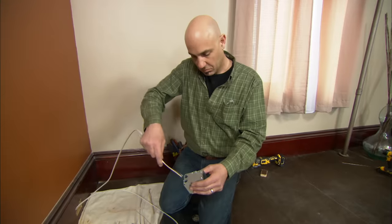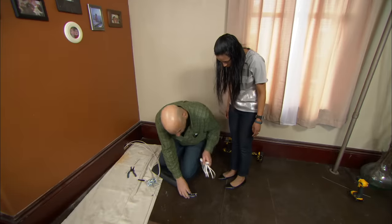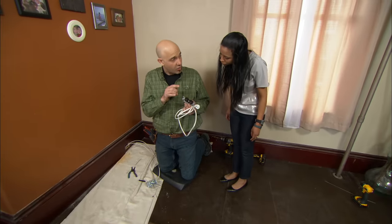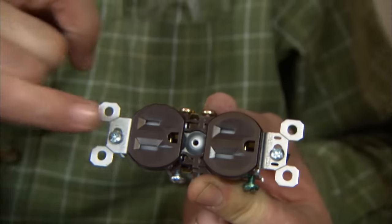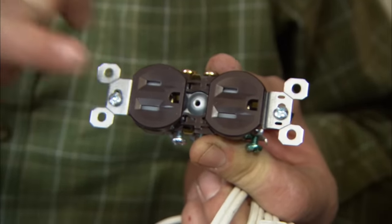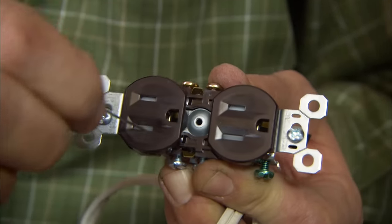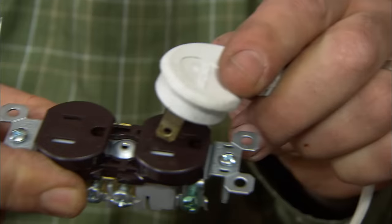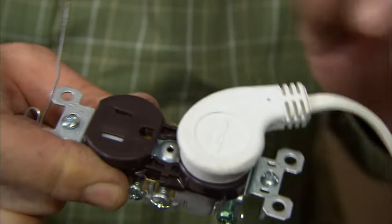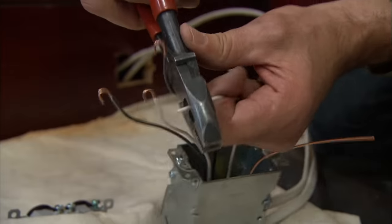We are ready to install the outlets. What I've brought here is not a regular outlet — it's called tamper resistant, or TR. You can see these shields right here; they actually prevent any foreign object from going inside and possibly electrocuting somebody. If I try a paper clip, there's really no way to get it inside the hole — it has to have two prongs going in at the same time, just like a plug. One set of black and white wires is the power from the panel, and the other set feeds out to the other receptacles in the room.